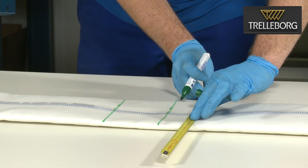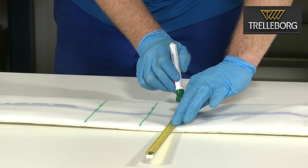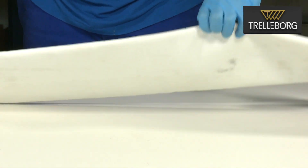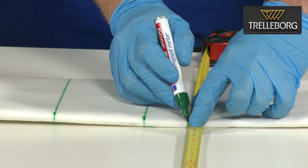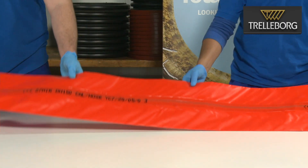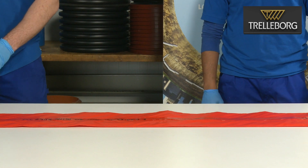This is called the vacuum section. It is important to have the markings all the way around the liner. The 40 centimeter section of the liner will be cut away after the wet out. Now we need to prepare the orange calibration hose, also called the end cap.